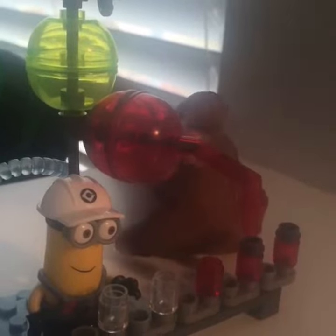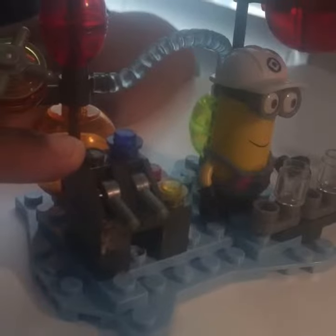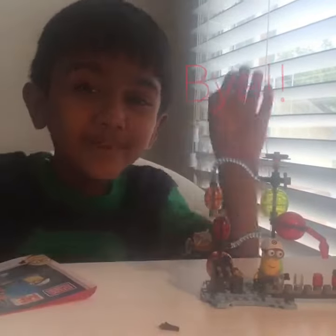This is where the jelly comes out of. The minion is helping put the jars on the ramp. This is the control station. This is where the jelly goes to. It looks so cool. I love it. Thanks for watching. Bye bye.